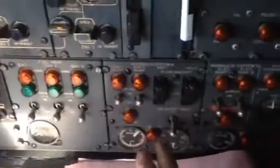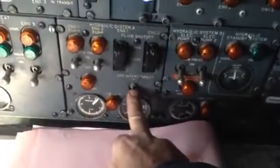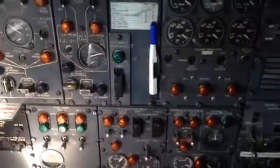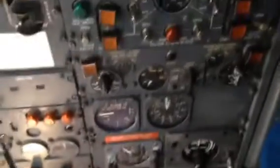Engine-driven pumps only work when engines are running. This is the ground interconnect between the A and B hydraulic systems — it is closed. Fuel pumps are all off. What you're looking for is that when you put the APU online, you're not powering something you don't want to power. Everything looks normal.